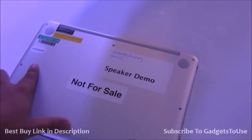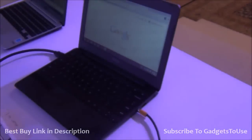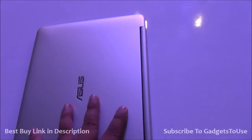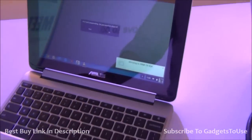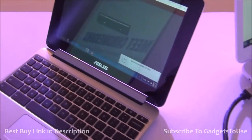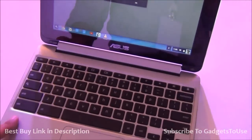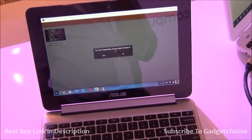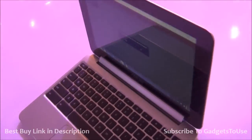Everything is looking nice on this Google Chromebook. This is the next generation of Google Chromebook which is supposed to hit India soon. Right now they have launched the affordable ones, but this one is going to be slightly more costly. The build quality, design, and form factor are really impressive on this new generation Chromebook. These machines can be used in day-to-day usage, but you need internet connectivity most of the time, and Google is working on providing offline access to the majority of applications.